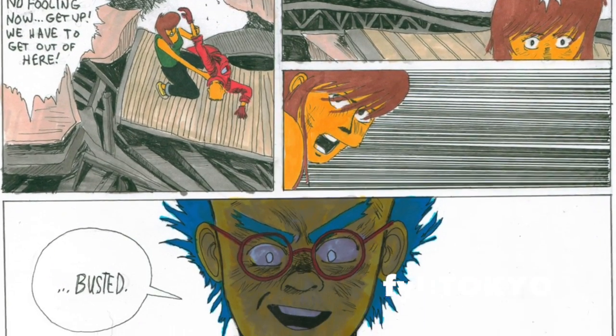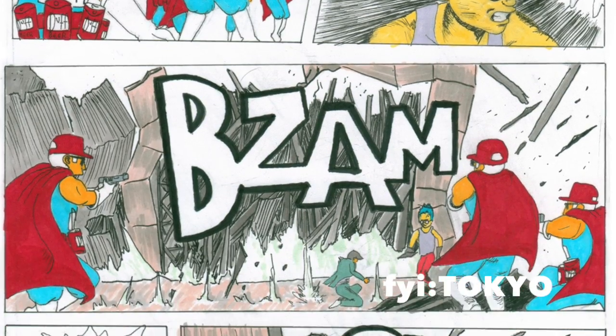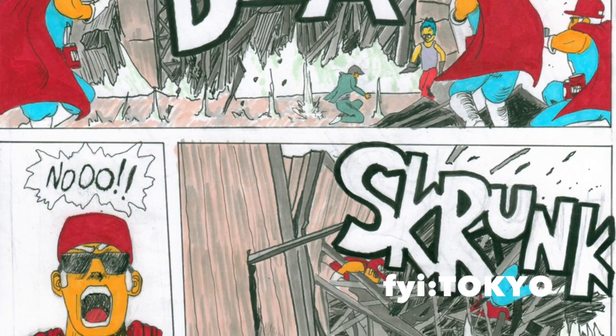They're redrawing the story using Simpsons characters, which I think is a totally cool idea. James Stacy is the guy who's heading the project now and is in charge of a lot of artists. Let's go check out this gallery in Asagaya.